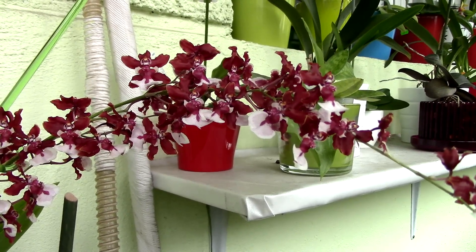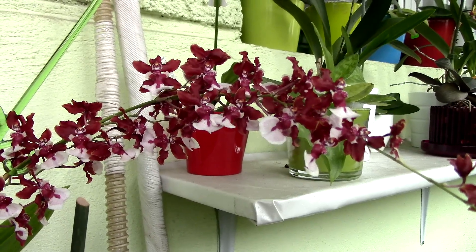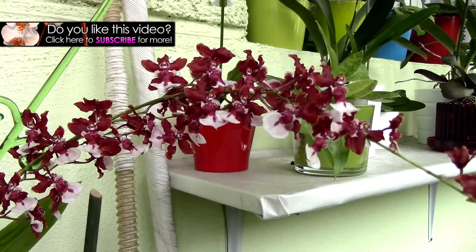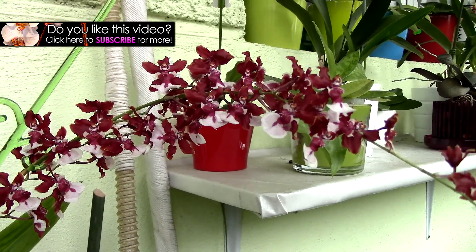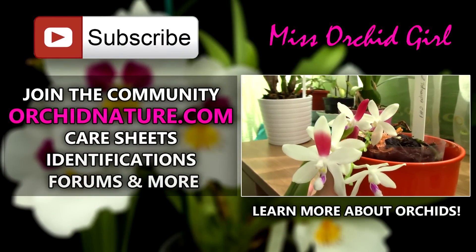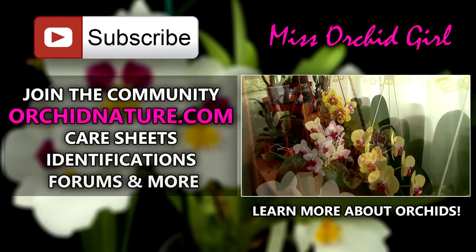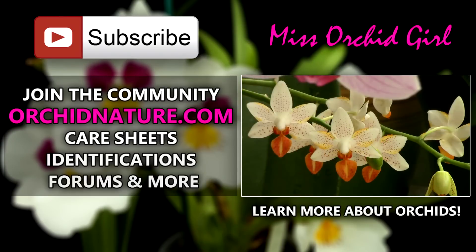Thank you for watching. Hope you enjoyed this — give it a thumbs up and a share if you liked it. Subscribe to my channel if you want to see daily orchid videos from me. Feel free to leave me questions or suggestions in the comment section below and I'll get back to you. If you click on the left side of your screen, you'll be directed to orchidnature.com where you'll find care sheets, identification sheets, and you can also talk to us in the forum section. On the right side of your screen you can click to watch another orchid video. Thank you so much for joining — I'll see you next time. Bye.